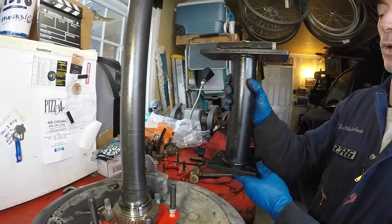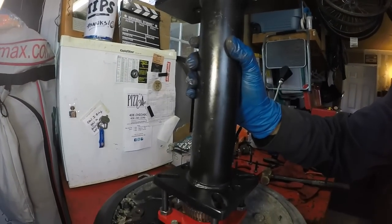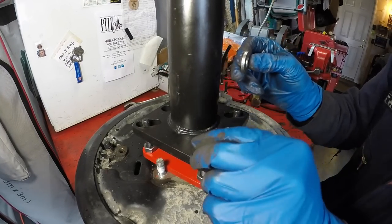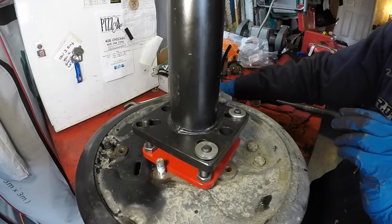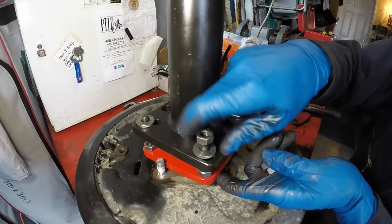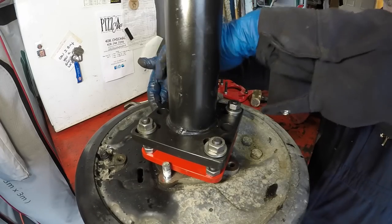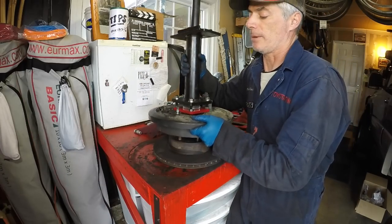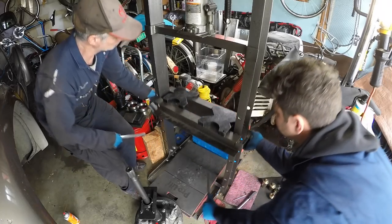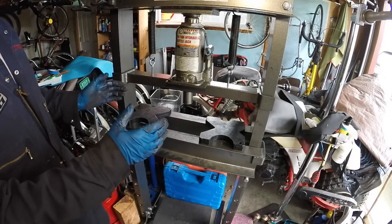Grab the four supplied thick flat washers and put those over the studs, then grab the four nuts that go with the ABS puller and install those. Now you need to use your strength and bring this assembly over to the press. The press we're using is a 20-ton Harbor Freight press, which you can pick up for about $150 to $200 at full price.